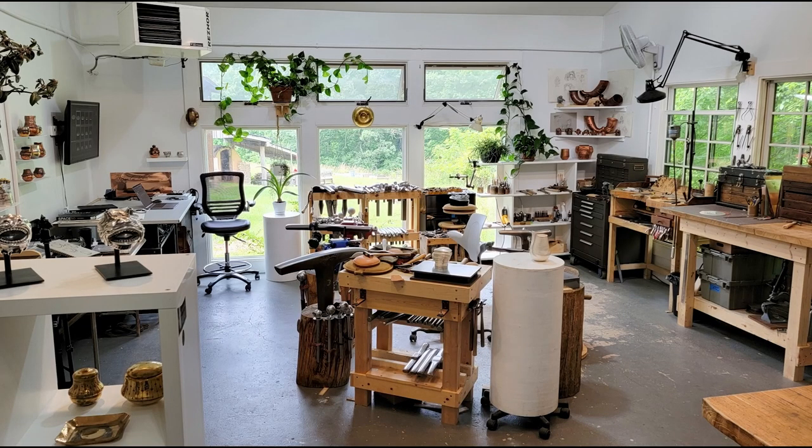The residency provides living and studio space for three years, but you're required to bring all your own equipment. So everything you see in the studio, I brought with me and set up. That makes the three-year residency so important, because I can't move all this equipment for a short amount of time. Also, the duration of my work now — projects extend well past a year to complete.